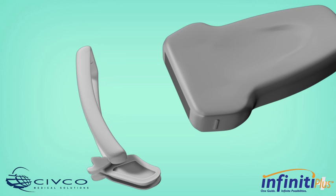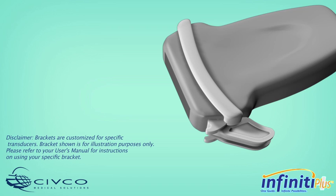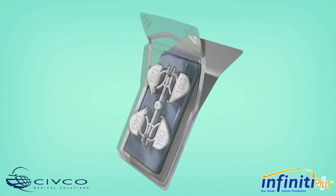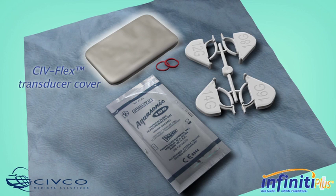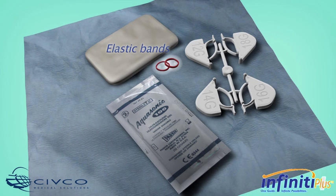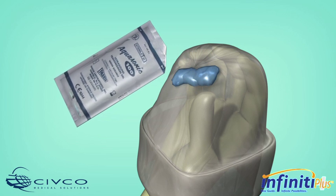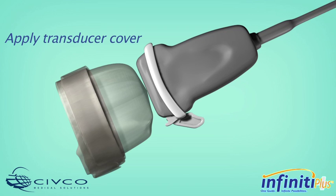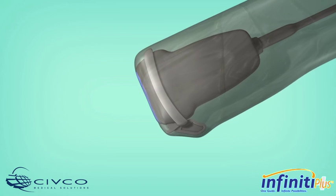Before opening the sterile procedure kit, place the reusable non-sterile bracket onto the transducer. The bracket should snap securely into place according to the corresponding locating features on the transducer. Using proper sterile technique, open the Infinity Plus Needle Guide Procedure Kit. Inside each kit, you will find an Infinity Plus Needle Guide, a protective SIVFLEX transducer cover, gel packet, and colored elastic bands. Open the sterile gel packet and apply gel to the inside of the SIVFLEX transducer cover or directly onto the array of the transducer. Place the gelled SIVFLEX cover over the array of the transducer and extend the cover down over the length of the cord, ensuring sterile technique.